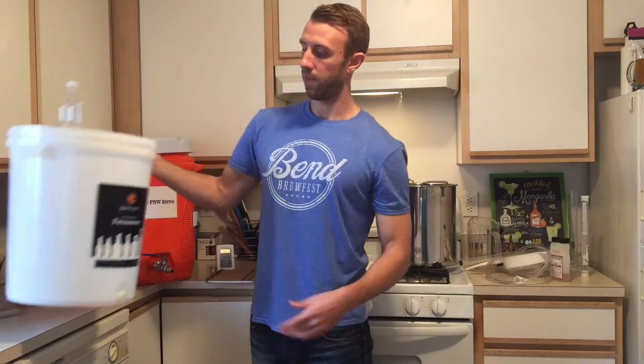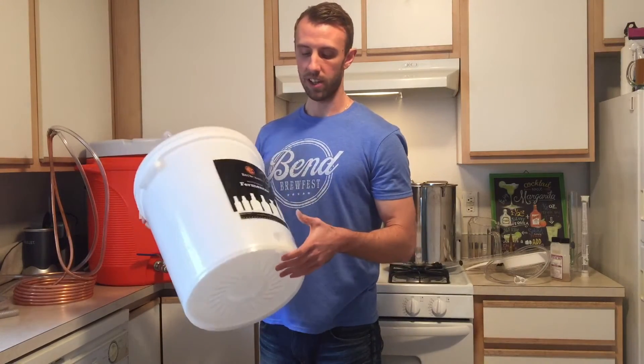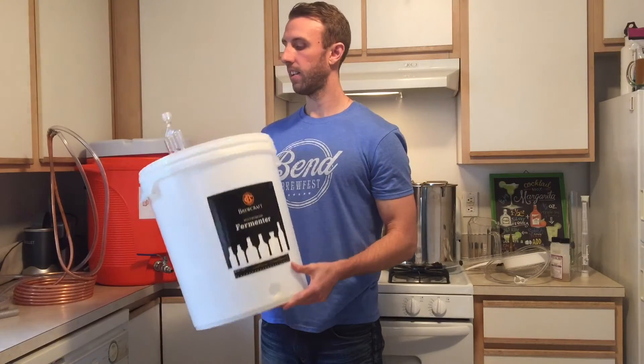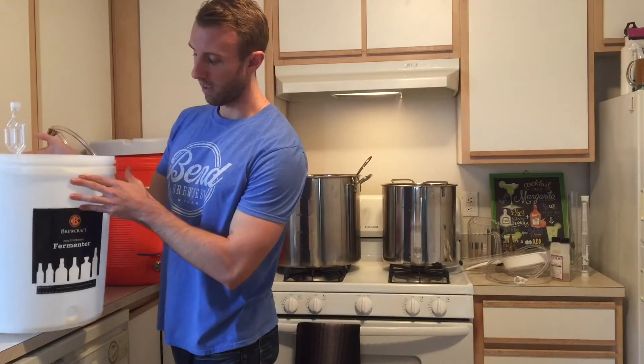For the primary fermenter, I got this eight gallon bucket which works great. It's got the temperature indicator on it, an airlock — works good. Easy to clean with the big lid.